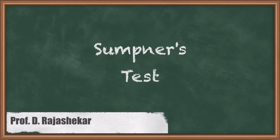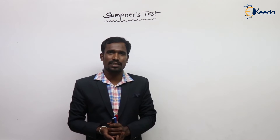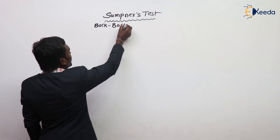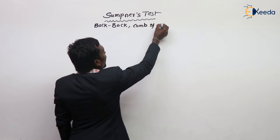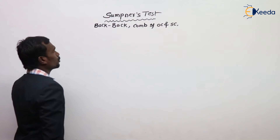Hi friends, this is Rashekar, a GATE faculty for electrical machines. Today in this video we are going to discuss about Sumpner's test. Up to now we saw OC test and SC test. This Sumpner's test is also called back-to-back test, and it is also called a combination of OC and SC test.